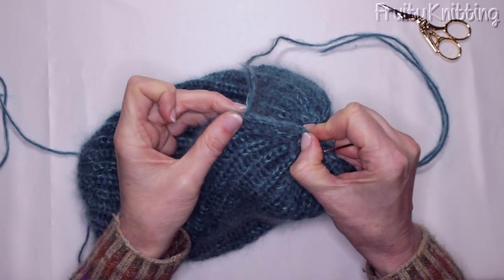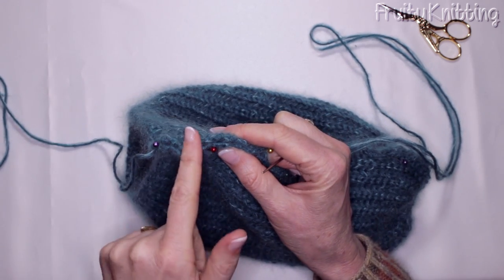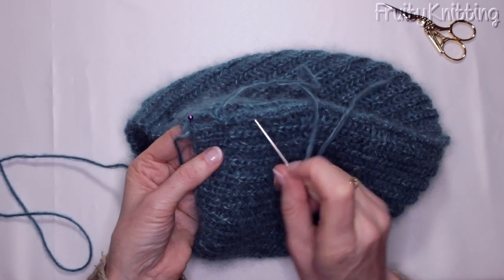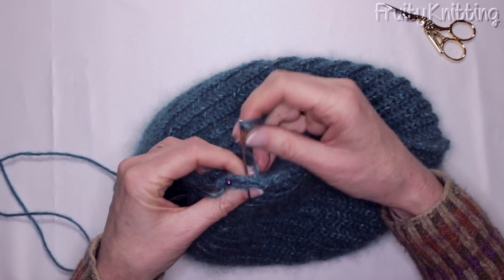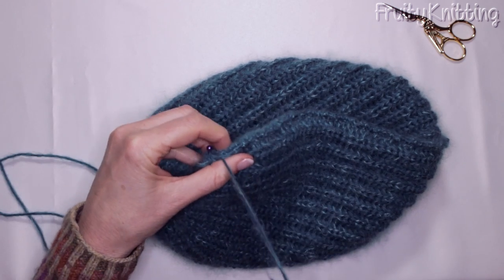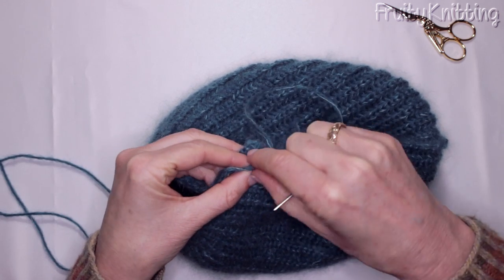After a few stitches, give the seam a stretch or a tug because I want to make sure I'm not pulling it up too tight and puckered — it needs the same movement as the rest of the fabric. Take out the pins as you come across them. Continue all the way down to the end, and I'll show you how to finish off.